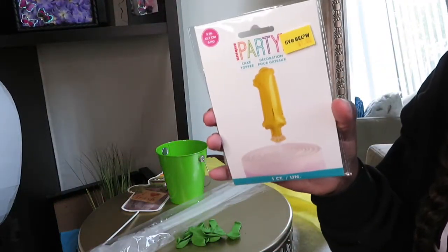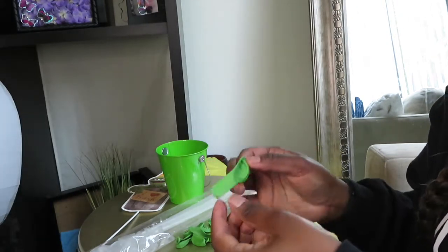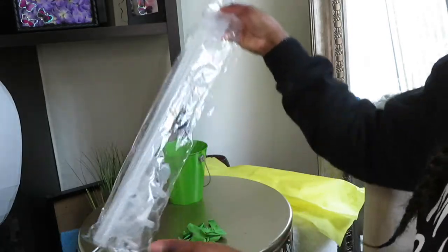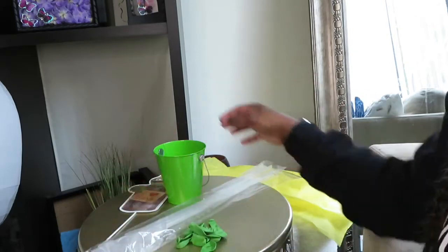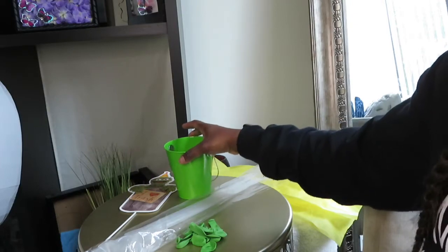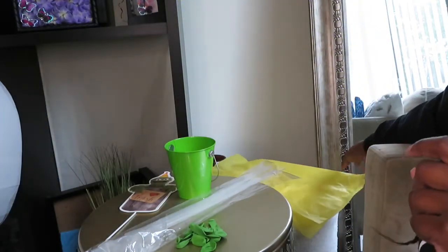The items you'll need are: a balloon topper, some balloons — I'm using five-inch balloons but you can also use nine-inch balloons, they work just as well. You'll also need these mini balloon columns, which you can find in the party aisle. You'll need buckets, also from the party aisle, scissors, one sheet of tissue paper, and a glue gun.